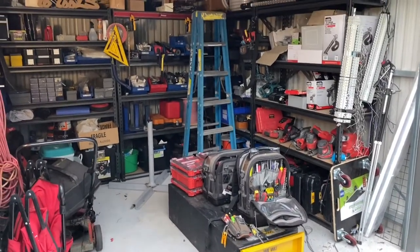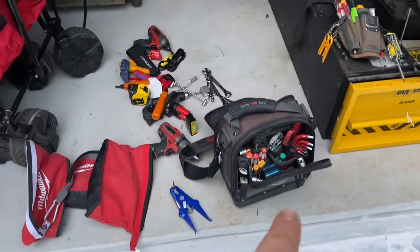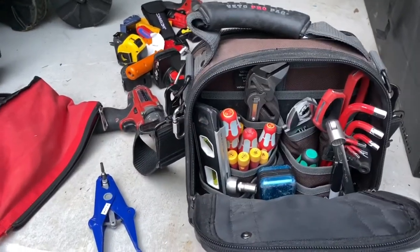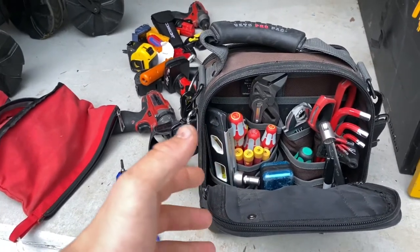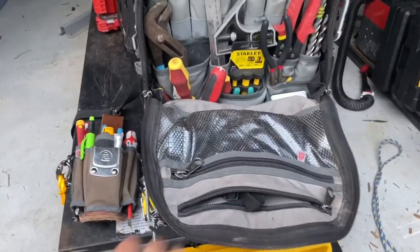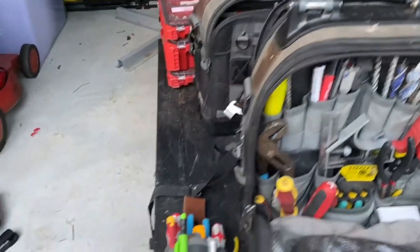This is the state of the shed at the moment, work in progress. Basically I've got my MC — that's my Veto MC — my go-to bag at the moment. It's nice and compact, small enough to carry around. I'll normally take that if I'm not doing large works or don't need big tools. If I need anything bigger I'll usually go to the Tech Pack — another Veto Tech Pack.